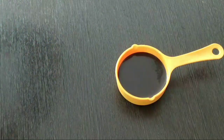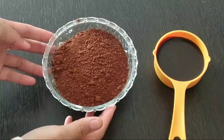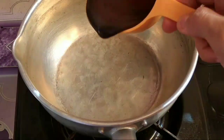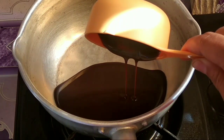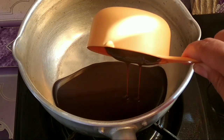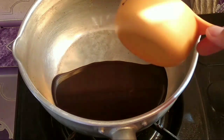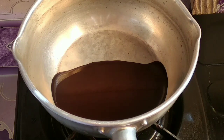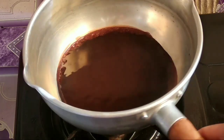Susunya sudah aku tuangkan sekitar kurang lebih 100 ml. Dan nanti susunya ini akan kita hangatkan, tujuannya untuk mengencarkan susu ini. Tidak perlu sampai mendidih, tapi hanya keluar buih-buih kecilnya itu sudah cukup. Kita panaskan dengan api kecil saja. Nanti kalau sudah keluar buih-buihnya seperti itu, itu sudah bisa dipakai.